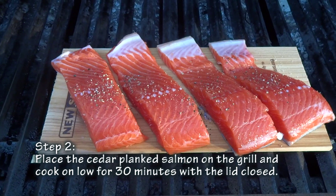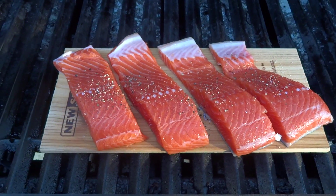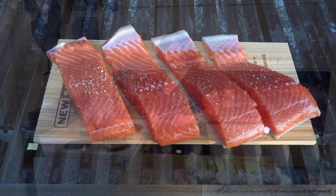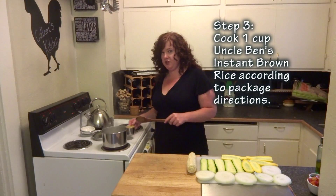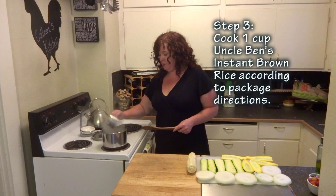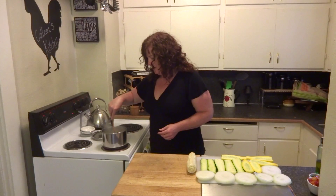I have one pound of local wild-caught salmon. You want to make sure it's wild-caught so you're not getting any additives or coloring in your salmon. Grilling salmon on a cedar plank is probably the easiest way to cook it, because there's not a lot you have to do to it while it's cooking. You don't have to flip it — you just leave it on the plank and let it cook for about 30 minutes on low with the lid down.